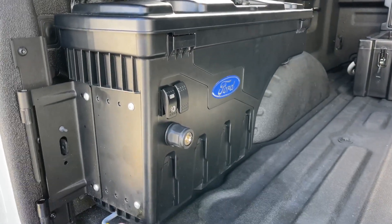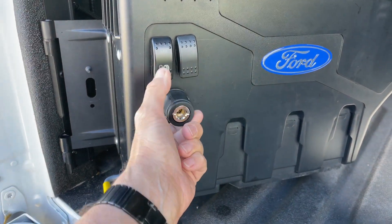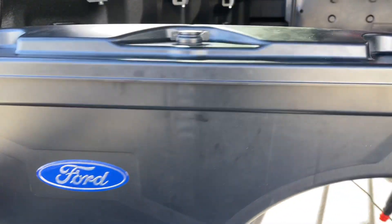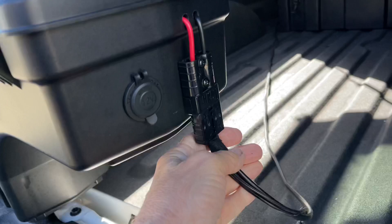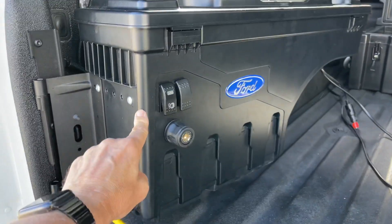On this side is all 12 volt. You can see the compressor outlet here, and that operates the compressor — you can hear it running there, a bit of a shake. We've also got a 12-volt outlet here and an Anderson plug coming out to go to the fridge. So this box on this side is totally 12 volt.